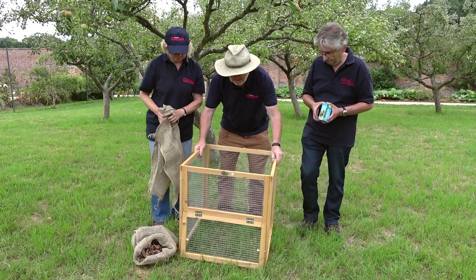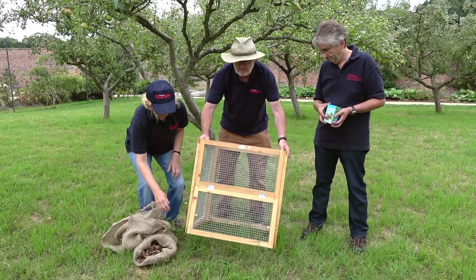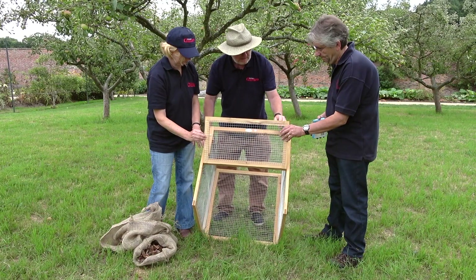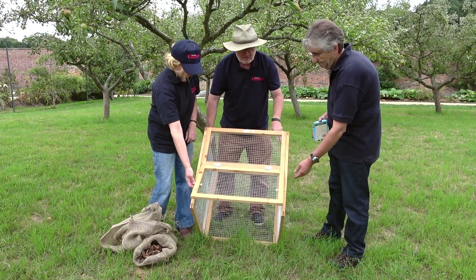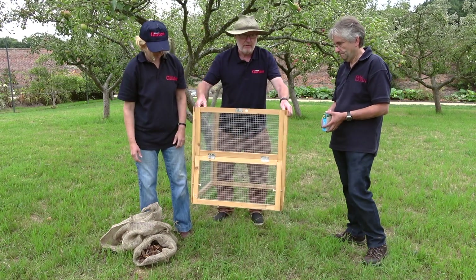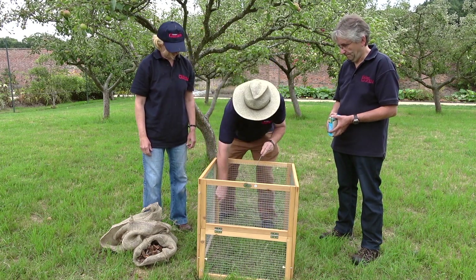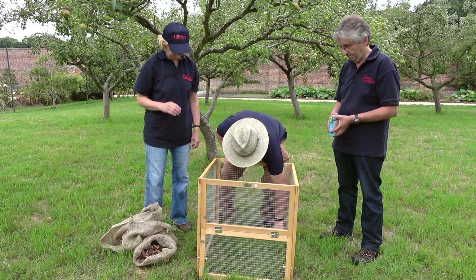This leaf bin is from Primrose. It comes self-assembly so you have to put it together yourself but it's quite easy, it's just a matter of a few screws. As you can see there's plenty of space for air to get in to aerate the leaves. As you gather your leaves you can just plonk them in there. It's very light so if you want to move it each year to different parts of the garden you can, and just to stabilise it, it comes with a couple of tent pegs which you put in at the back to keep it nice and stable.